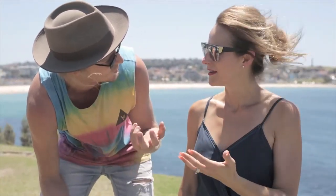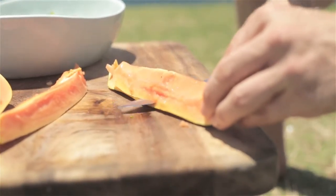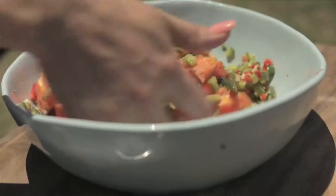Look at that — crispy perfection. Ready to go. So you can turn it right down now and just have that sit and slowly cook through from the other side. Obviously you want it opaque — not too dry.